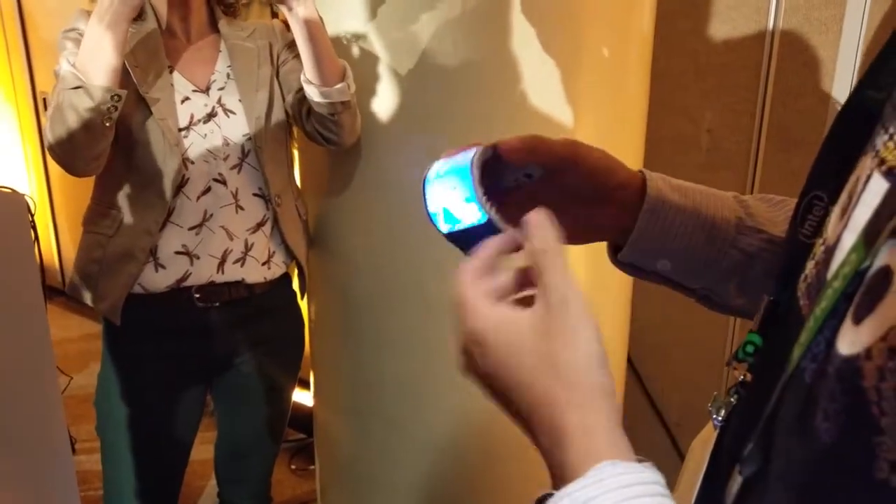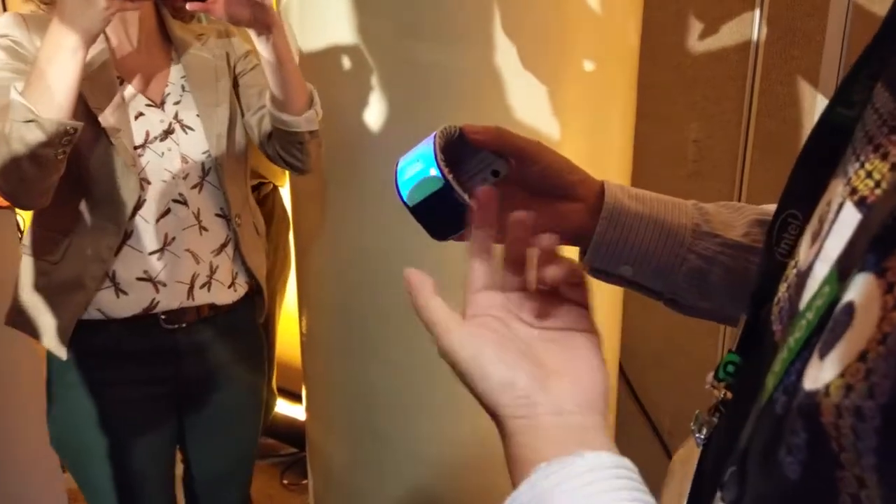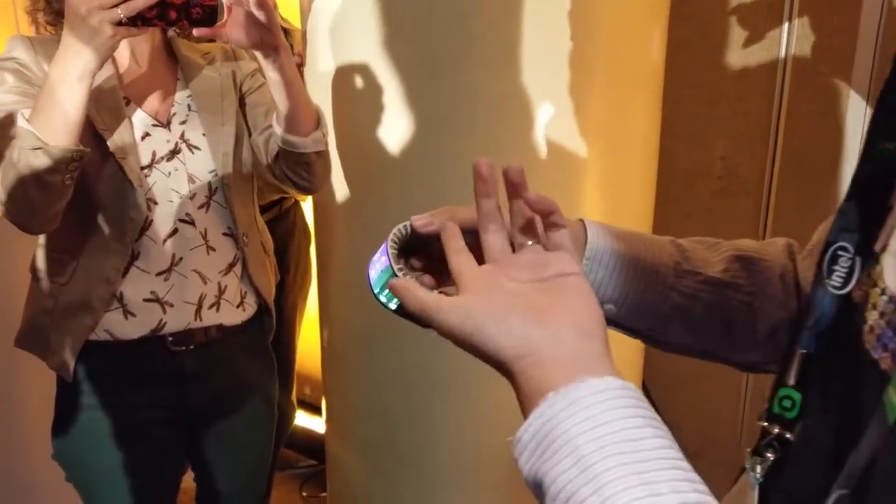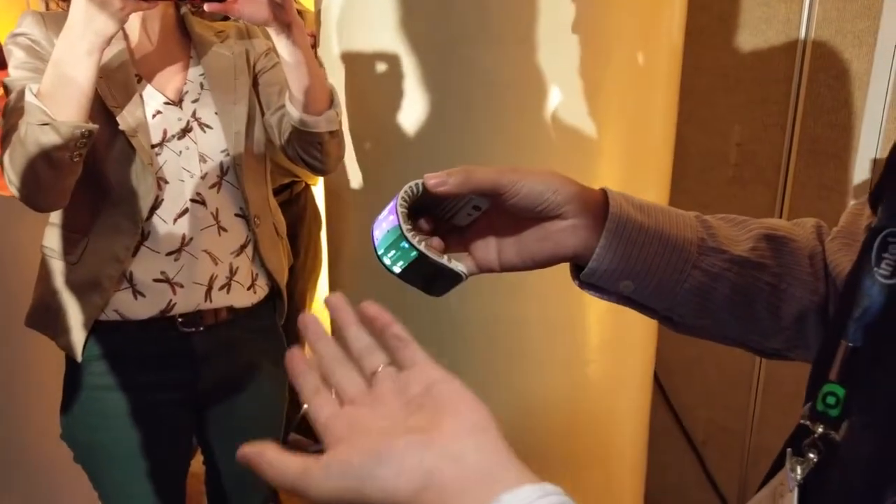So we have a little fun with the display, right? You broke the display, but he didn't — just a joke, not really. So you can change it to phone mode or watch mode.